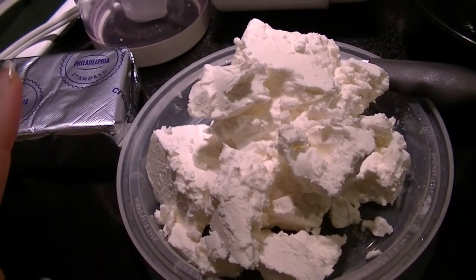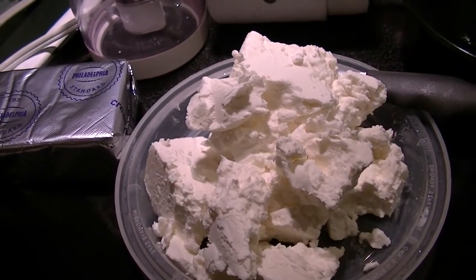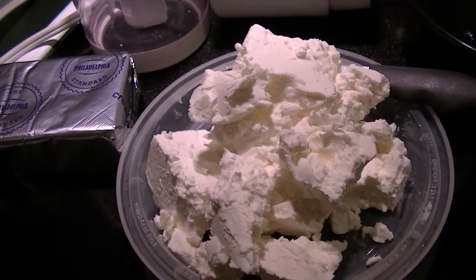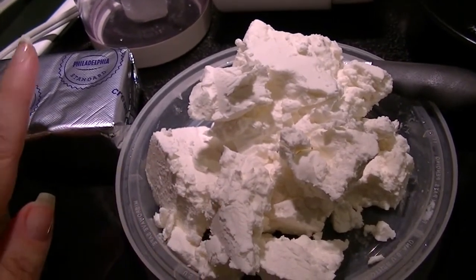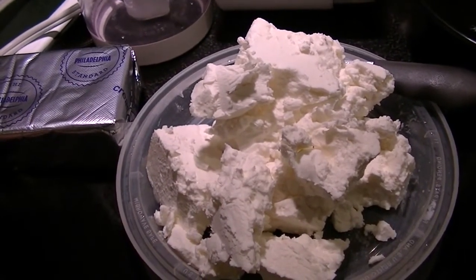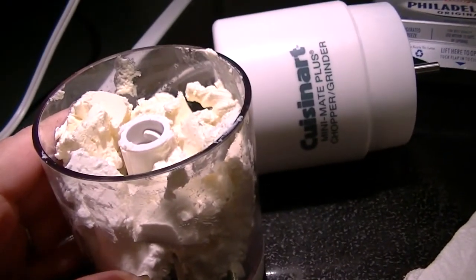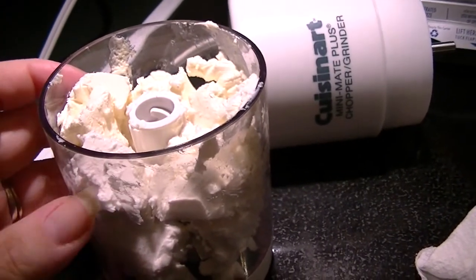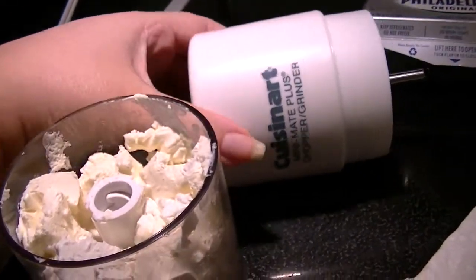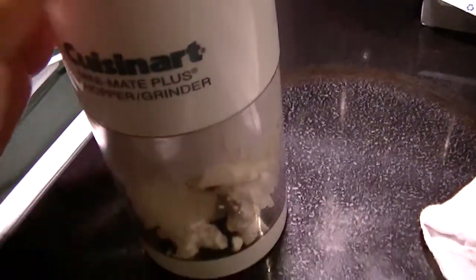Once I have it in the mini chopper — I'm not going to run it on video because it is really, really loud — I'll show you before and after. So that's about three to four ounces of the feta crumbles and just about an ounce and a half to two ounces of the cream cheese. I'm going to pulse this up and show you what it looks like.